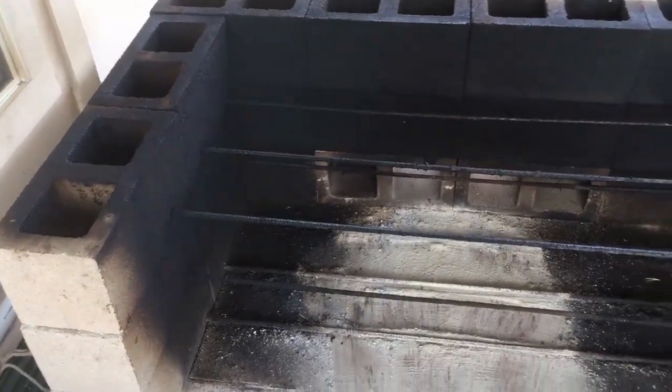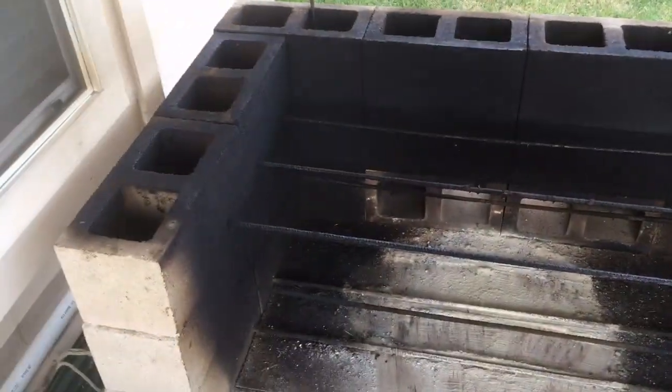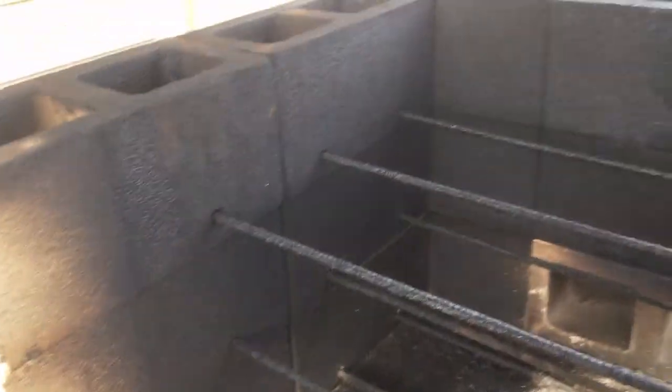So grab some cinder blocks. You can make a smaller grid — this one is two feet by four feet, but you can make it smaller, of course. The bottom is a quarter inch steel plate, so the patio won't get smoky and greasy. And then I got some rebar — I'll show you what that's for in a second.